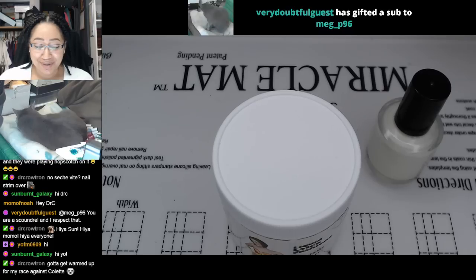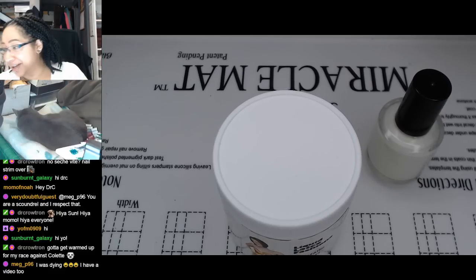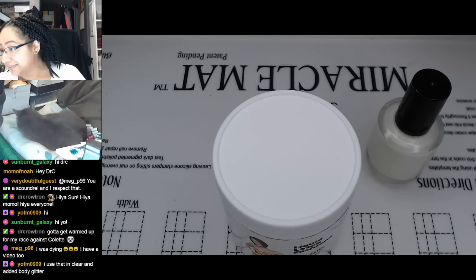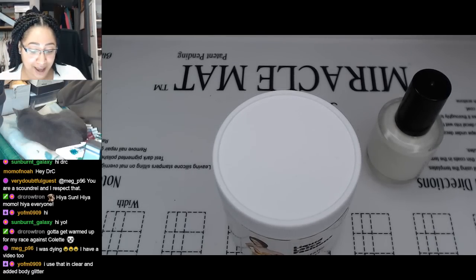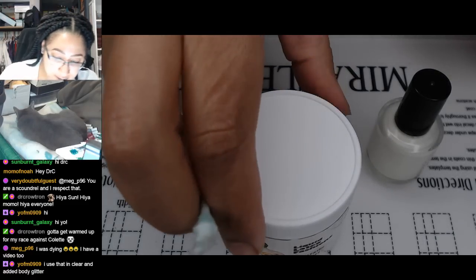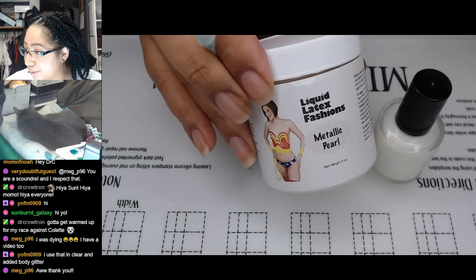Doubtful with 25 gift subs, gifting a sub to Meg. Thank you so much, doubtful, and enjoy your emotes, Meg. Also hello, yo, and hello, doc. I'm so hyped for the race. I'm hoping this all goes well, nail polish wise, because I want to have some time like for dinner in between.